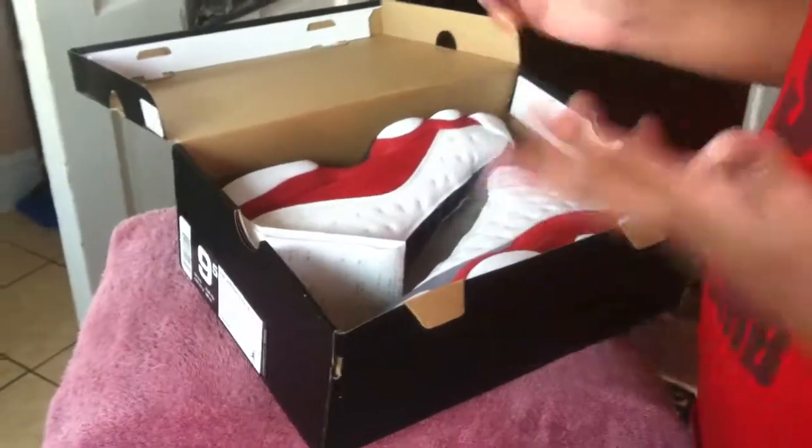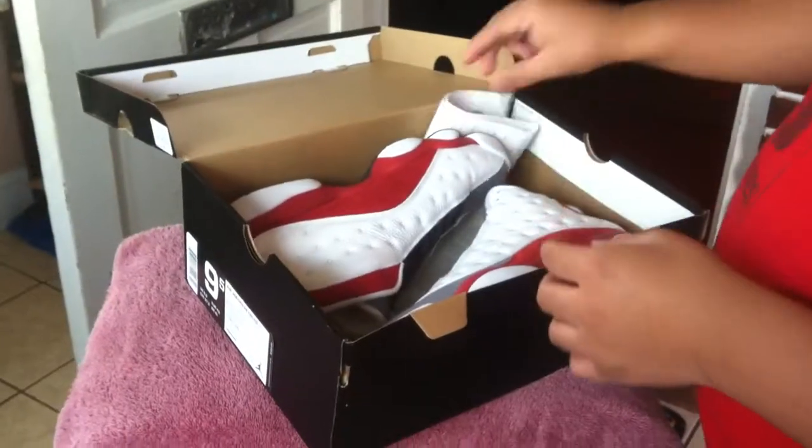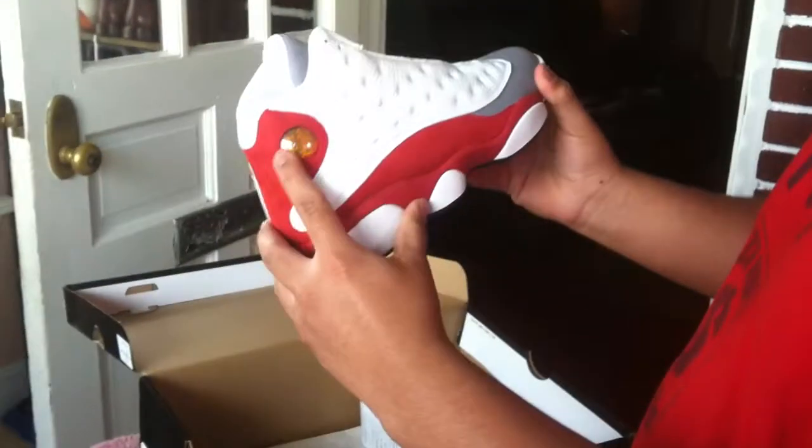These are the gray toes — or cement gray, whatever you want to call them. Foot Locker, thank you Foot Locker. Nice shoe. 23 — that's my favorite part about the shoe.